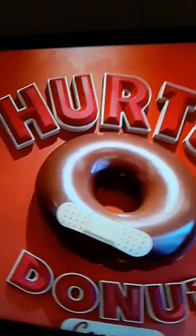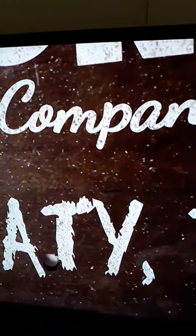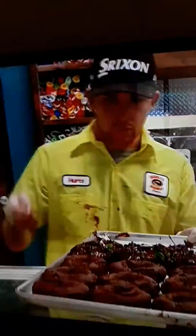I'm here at Hurts Donuts, out here in Katy. It's the second one in Texas, and y'all, I walked in and my head went off my neck. I'm here with Matt Whitney — you're the owner — and I'm so excited to have you guys here in Houston. It is not your average donut store. Definitely not.